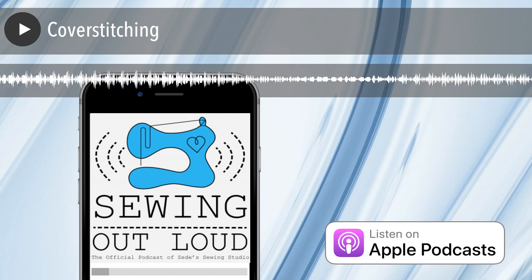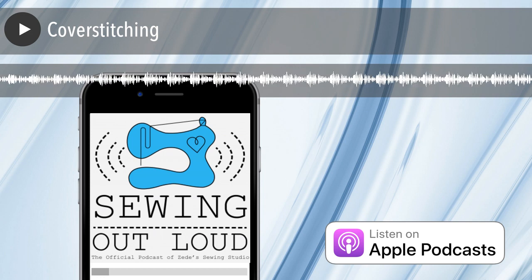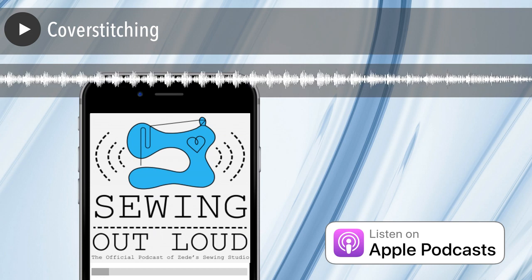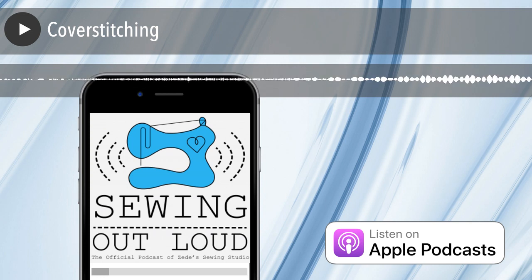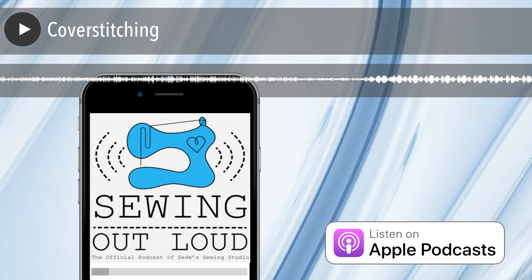The cover stitch gives you this stretchy hem. The main thing I want to get across is why it's not an overlock — why you can't say, 'I've got a serger, can I cover stitch?' Technically, no. There is a way to mock a cover stitch on your serger, but it's not really a cover stitch. With a true cover stitch machine or combo machine, you can sew in the middle of fabric — you don't have to fold everything over to one side of the needle.